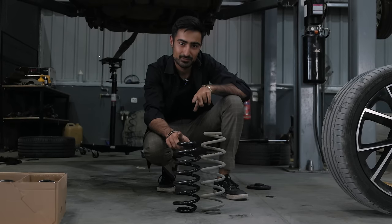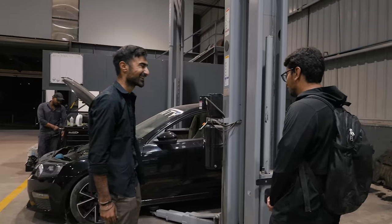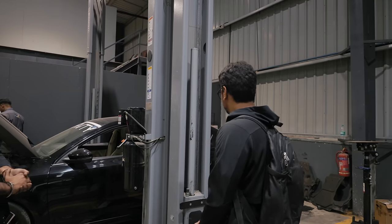Because it makes the car a little bit unusable, but we are not giving him a choice. What's your car now? Look, come on. Now, do you want your stock springs back? Yes, I do. And on that bombshell.